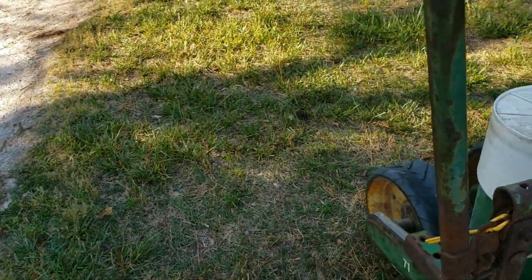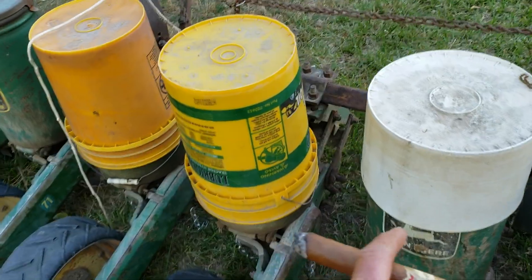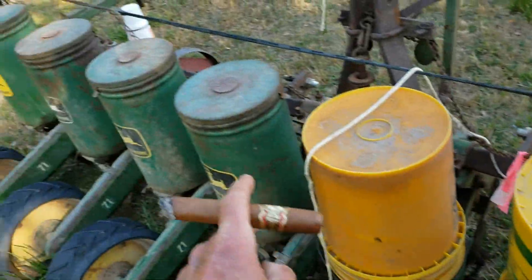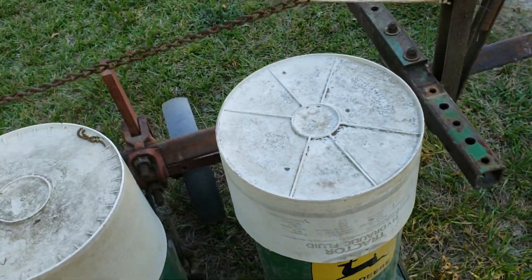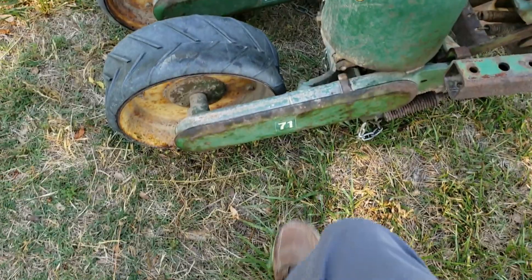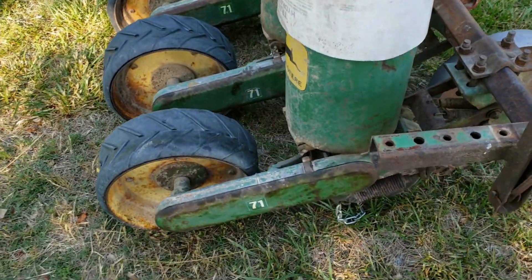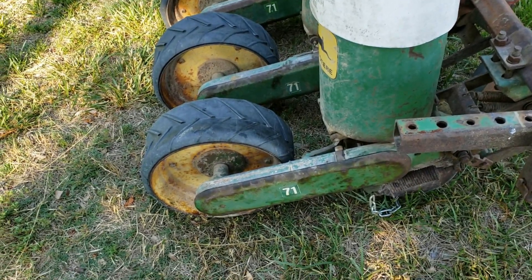And then I stopped to check how the seed was going, and all from here down was using seed, but this one was way behind. So I looked in and the chain was off. I started keeping a real direct eye on that and I could not keep that chain on.